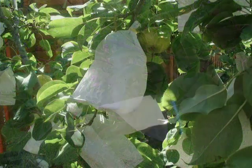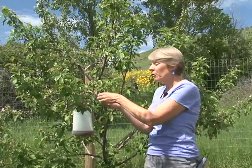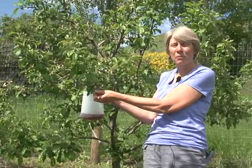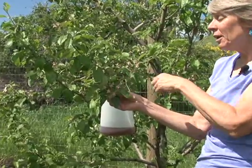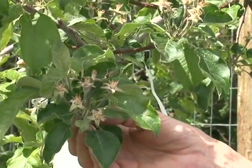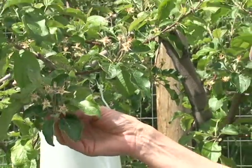Another IPM tool that the homeowner can use is to bag fruit. You can purchase commercial fruit bags through online garden supply centers, or you can use small paper bags of your own that you punch a hole in the bottom and slip over the fruit when they're quite small. You want to wait until they're about a half inch in diameter before you add the bag. The bag will keep the codling moth out, and then you remove the bag just a week or two before you're ready to pick the apple. The sunshine will color up the fruit, and you'll have a very nice-looking fruit to eat.